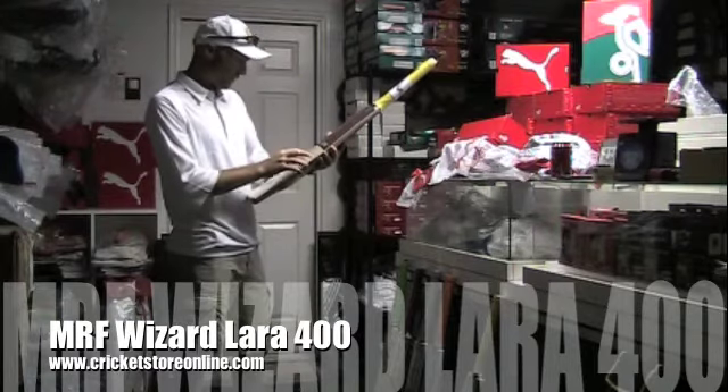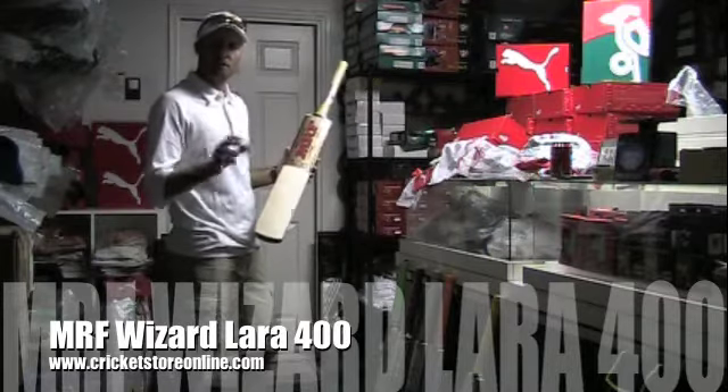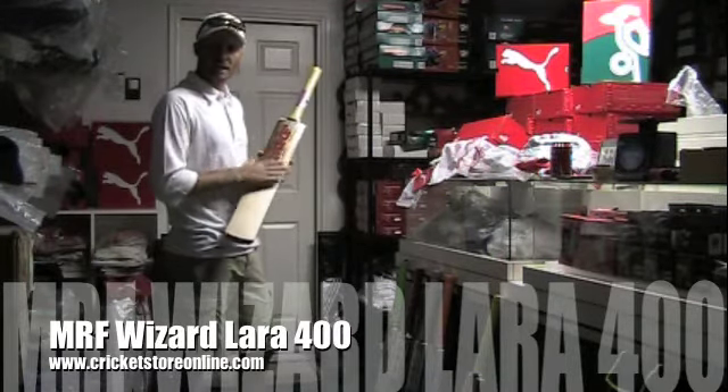You're looking at 1, 2, 3, 4, 5, 6, 7 grains in this bat. You're looking for bats with about 7 to 8 grains, and that is going to last you at least a couple of seasons.